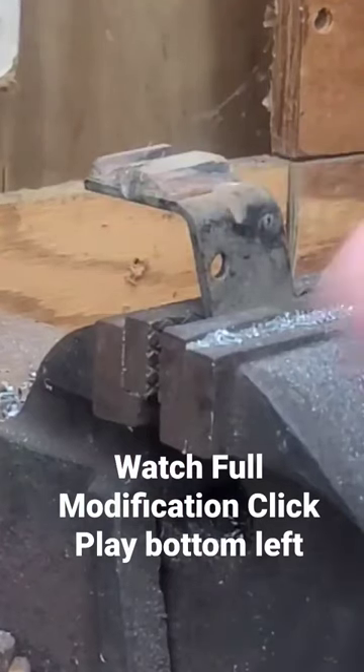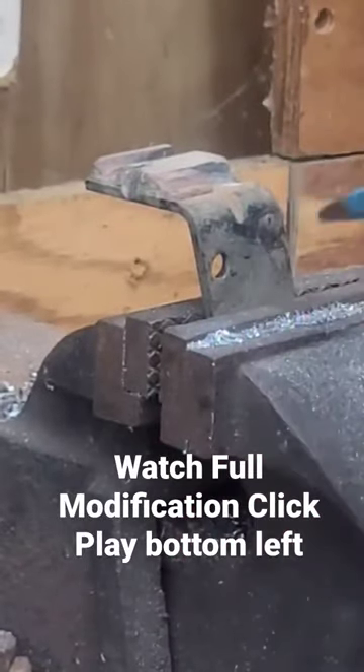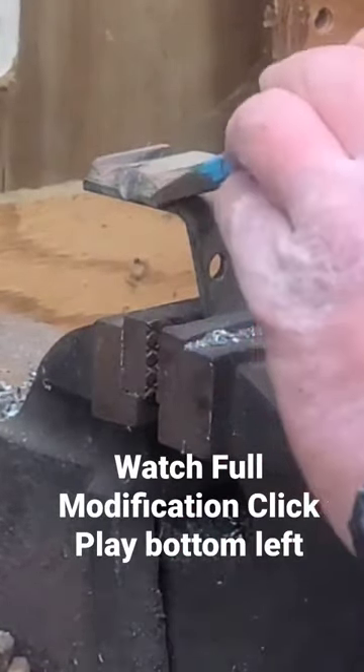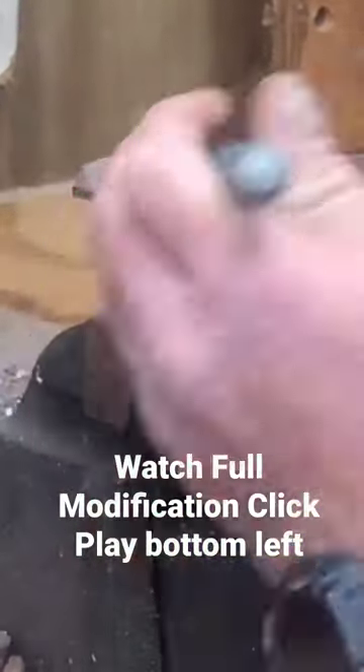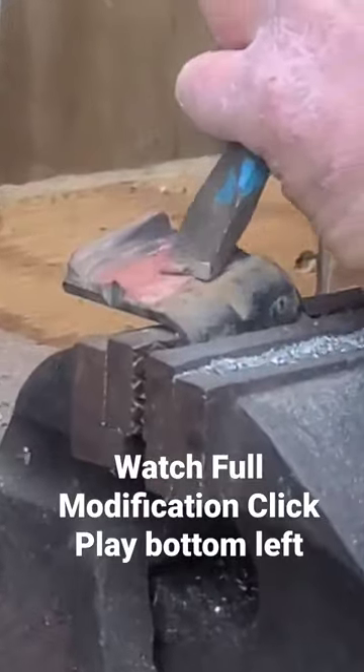I got it chucked in the vice. Take a good sharp cold chisel and just cold chisel that old pad off up there.